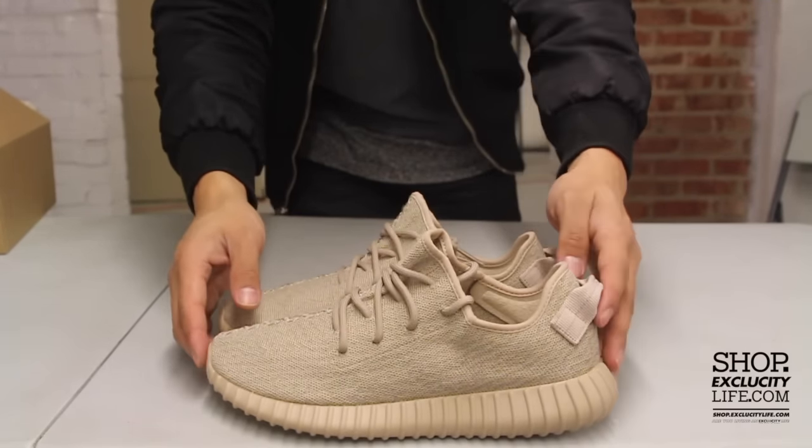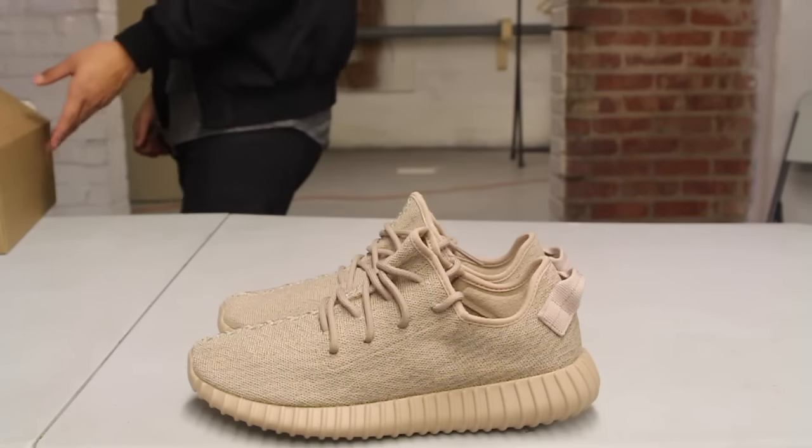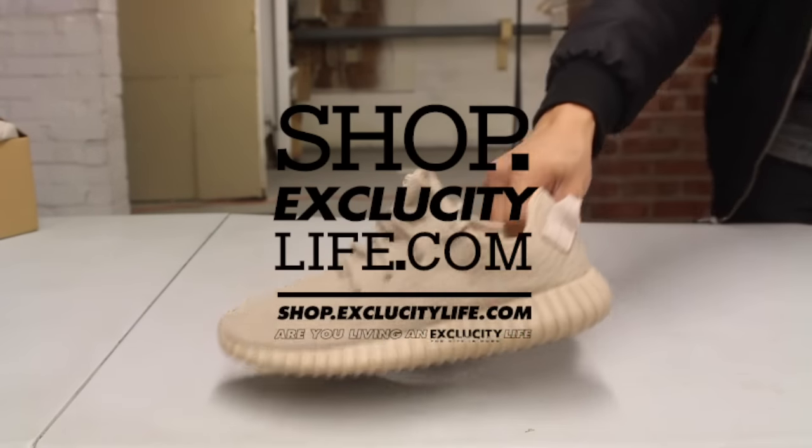For more information on how to purchase these shoes, you can visit us at shop.exclusidilife.com, and for more information on our locations in the Montreal and Toronto area, you can also check us out at shop.exclusidilife.com. Peace.